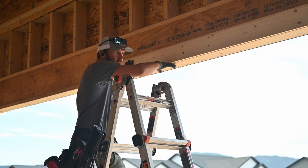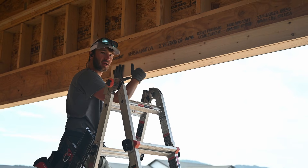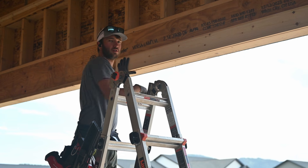Same thing here, we want it flush with this opening — slightly inset is better than sticking out into the opening. So I just tacked a nail up over there to hold my board. You can tack a board up here as well if you're doing it by yourself.